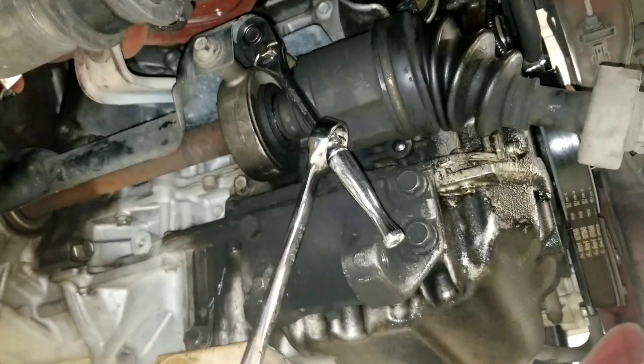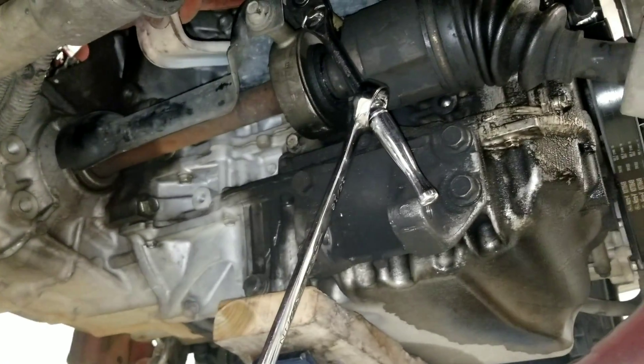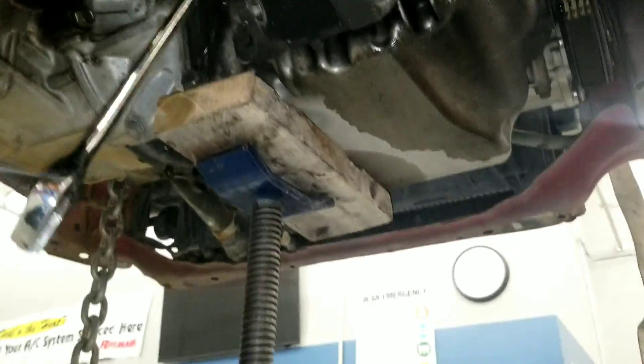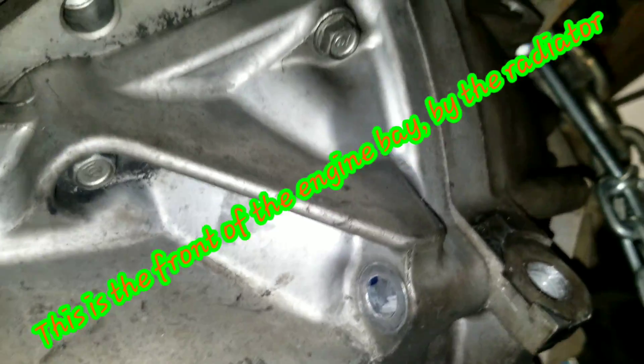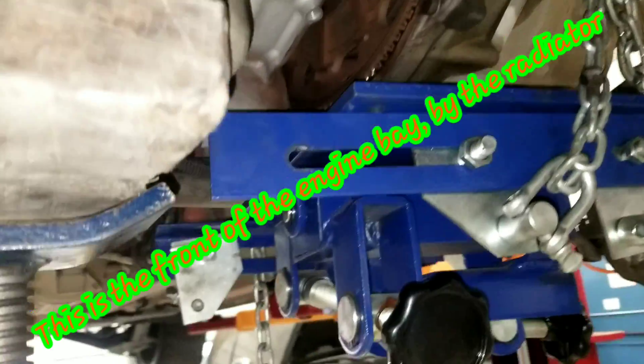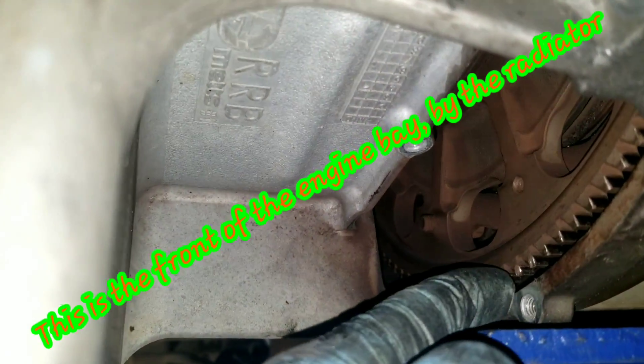Snap, and then just loosen up that bolt for the little shield and it just slides right out. That's it. So we took the starter bolt — this one goes through the starter into the transmission — and then we have another bolt here. Don't forget the cover — we're going to replace the flywheel too.